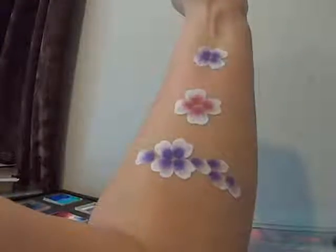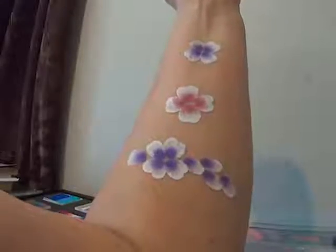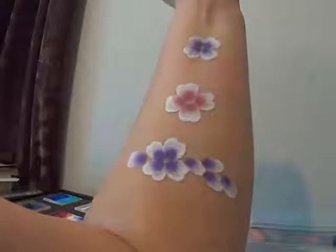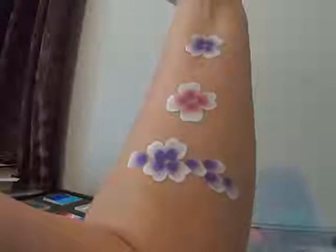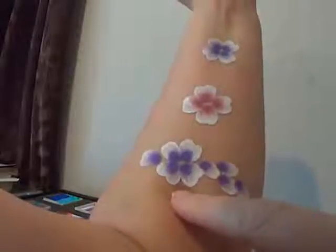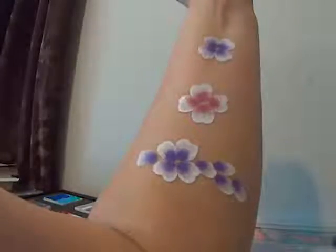Hi guys. Today I'm going to show you how I embellish my flowers. Everyone does it their own way and this is mine. I'm going to show you how I add leaves, how I outline flowers and leaves, and how I add wispy swirls and liquid bling and things like that. You could just add dots to these if you're pushed for time — they'll still look cute and they're fine for a fast face design. But I'm going to show you how to add a bit of wow to them.